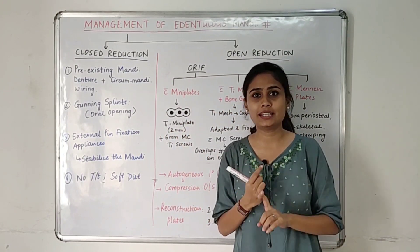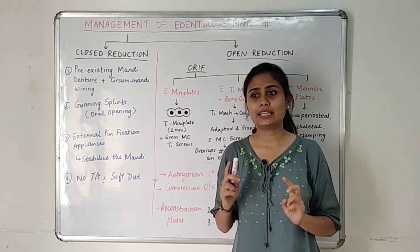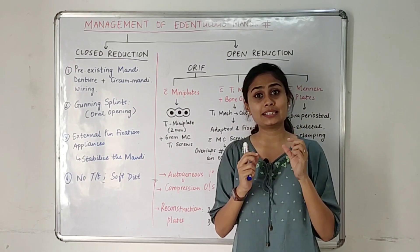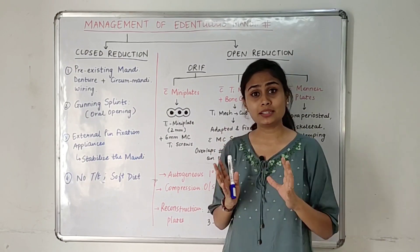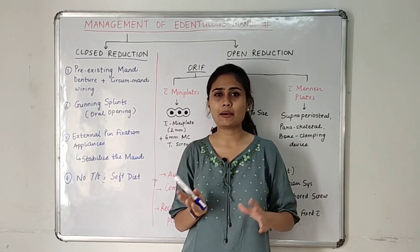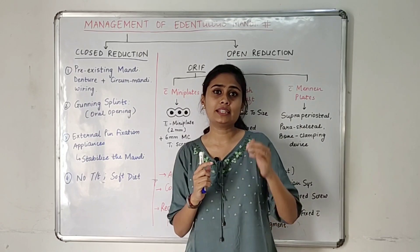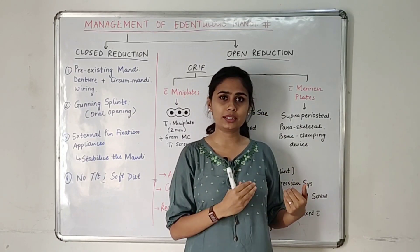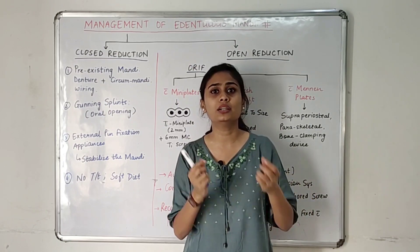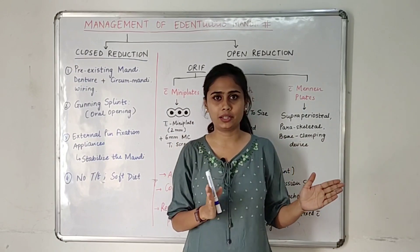First, the mandible is edentulous, meaning no teeth are present. Second, atrophic means the mandible has thin bone and very poor vascular supply. This mostly happens in old age cases. Third, when there is a downward and backward displacement of such edentulous mandible fracture fragments, we call it bucket handle appearance.